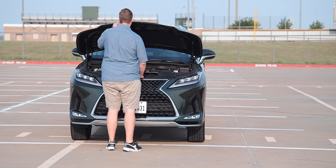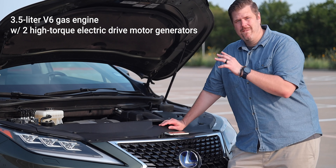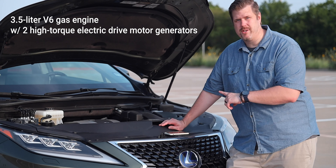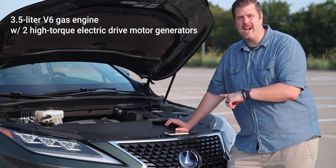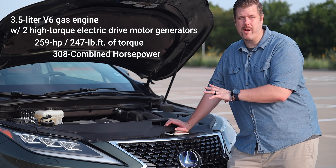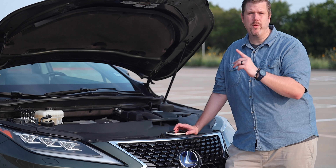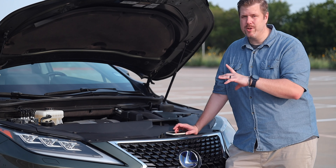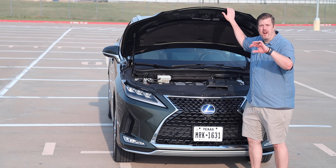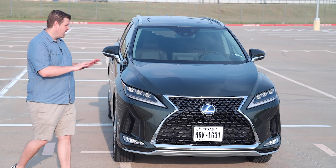This is Lexus's hybrid platform: a 3.5-liter V6 engine with two high-torque electric drive motor generators. The gas engine pushes 259 horsepower and 247 lb-ft of torque, with a combined output of 308 horsepower. It's matched to a CVT and is rated at 29 mpg city and 28 mpg highway.